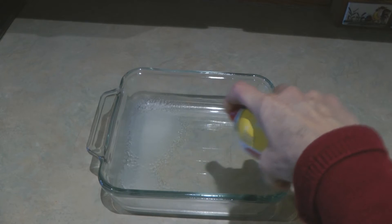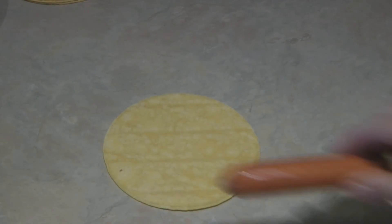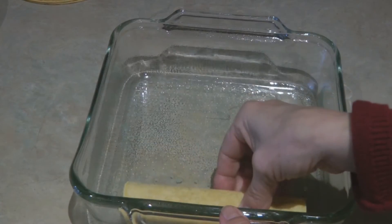Prepare a glass dish by spraying it so nothing sticks. Roll each hot dog in one corn tortilla and lay them out with the seam down in your glass dish.